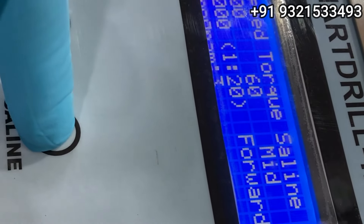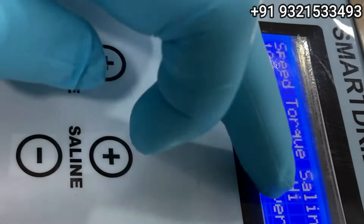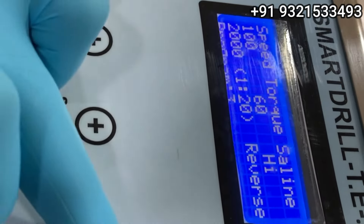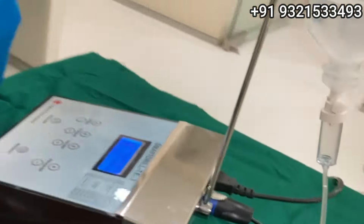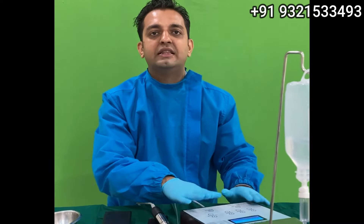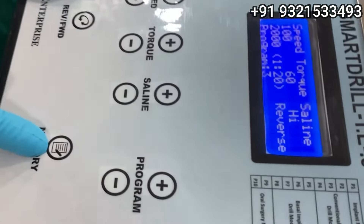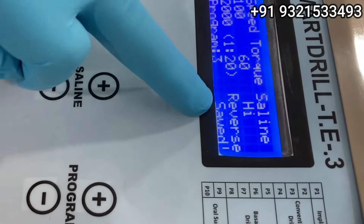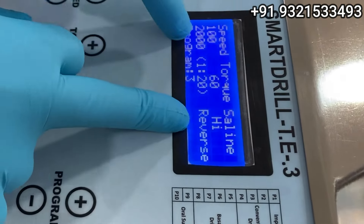You can turn the saline on or off, or set low, mid, or high irrigation settings. You can spin in forward as well as reverse mode. All these programs are preset, but if you want your own customization, you can save 10 custom programs in memory. I press the memory button and you can see it says 'Save' — you can save your own speed and torque settings as required.